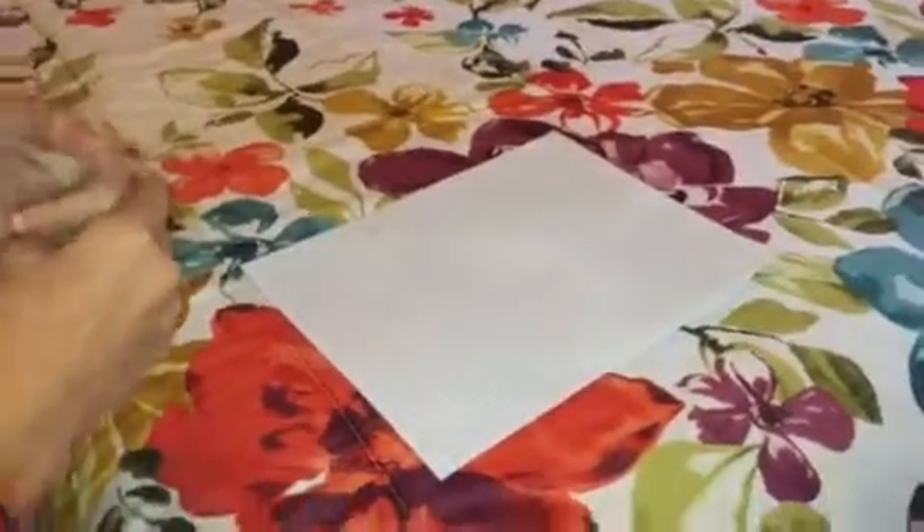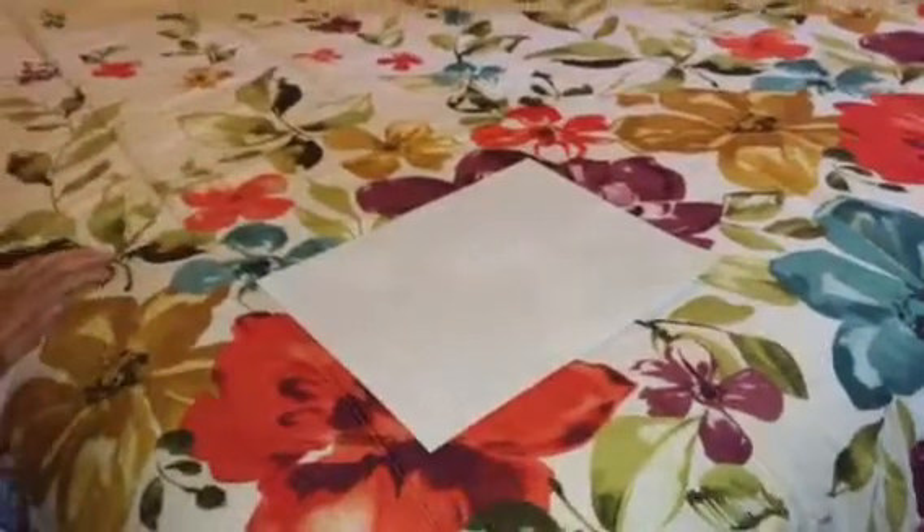Hello! Today I'm going to teach you how to make a really easy paper airplane that also flies really good. Okay, so let's just go right to the video.